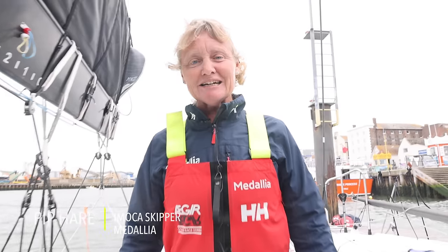I'm Pip Hare and you are with me on board Medaglia, which is my Foiling Amokka that I will be racing in the Vendee 2024.